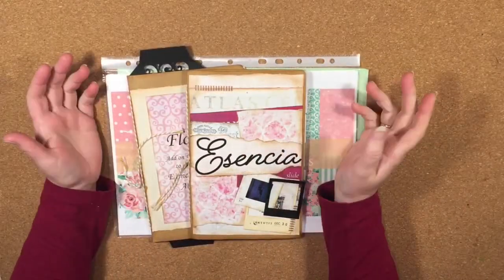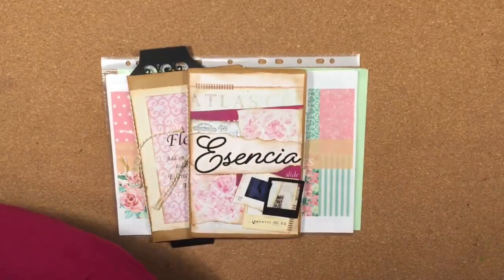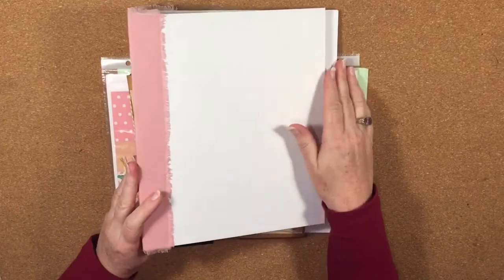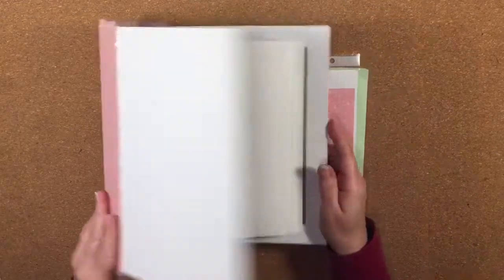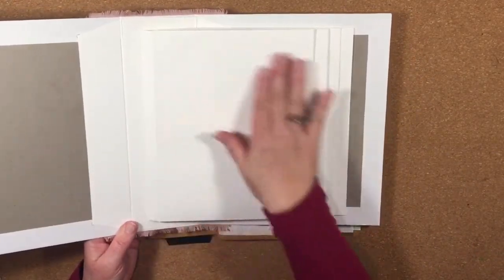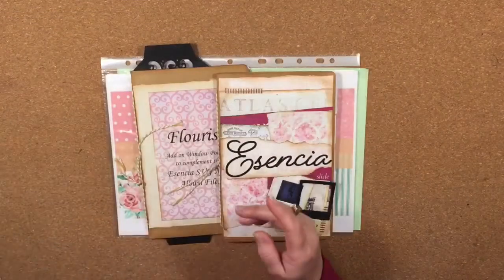Hi guys, it's Katie here from Bella Creativa and I'm back to do another video today. In the last video we made the cover of a four-page album. This is an Ascensia album, four pages in portrait. We made the cover, we've inserted the pages, and today I'm going to do this first page here. We can pop that away for the moment.